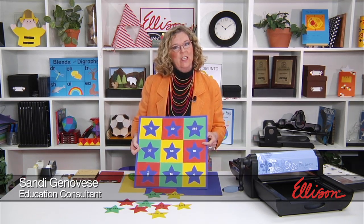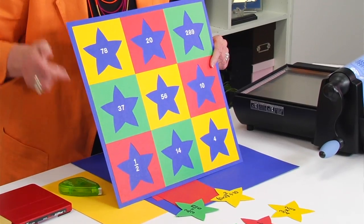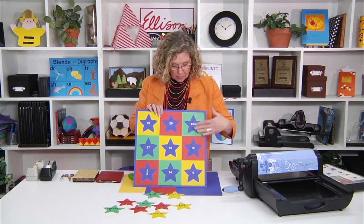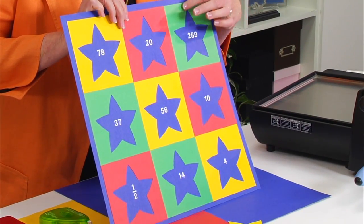Hi, I'm Sandy Genovese and welcome to this episode of the Ellison Education video series. We are looking today at making this cool game board. You can see that basically I've used the puffy star, both the positive and the negative shape. The board itself is created with the negative, the area around the star.